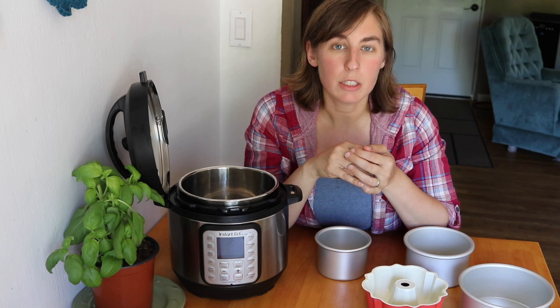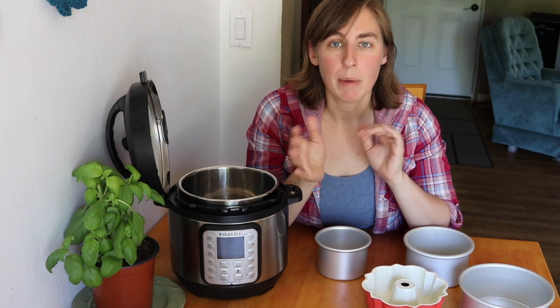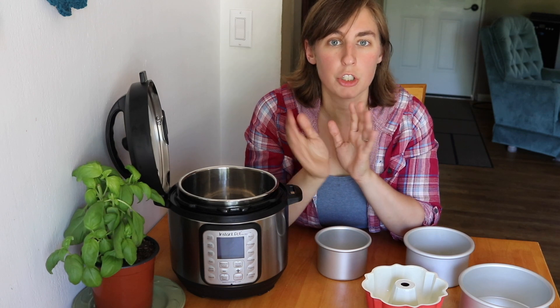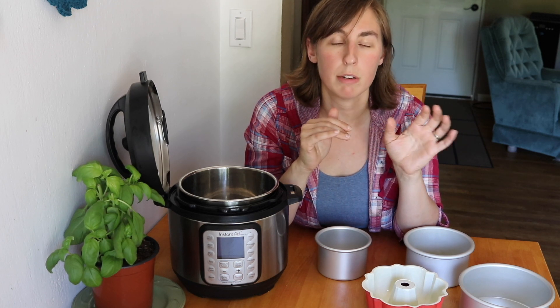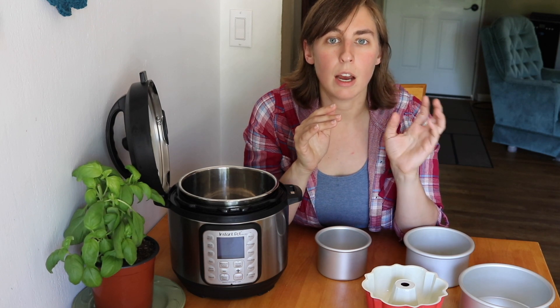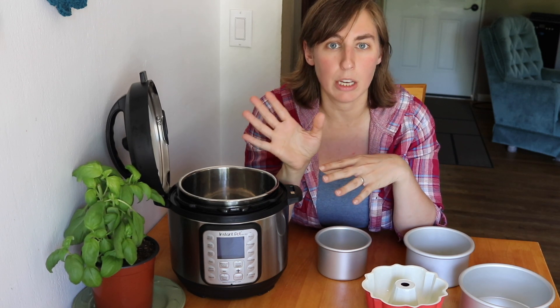One last tip on baked goods: if your recipe calls for an odd number of eggs like three eggs, my recommendation is to use one egg and then use either just the egg yolk or just the egg white with it. If you use the egg white it makes the end result a little more fluffy and bouncy, which is great for things like muffins or pancake bites. If you're making something that's supposed to be more creamy and dense like a cheesecake or fudgy brownies, go with the egg yolk.